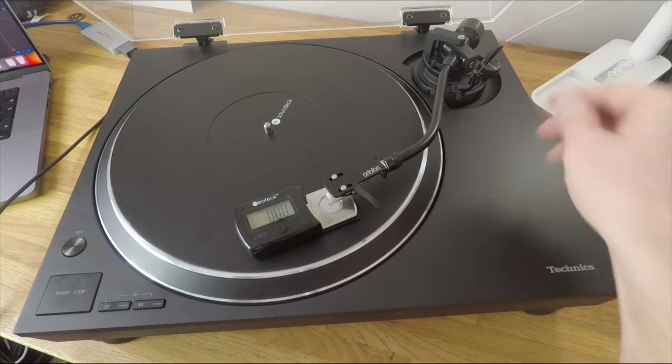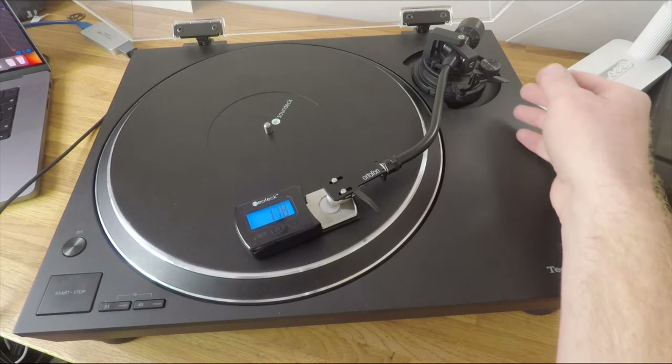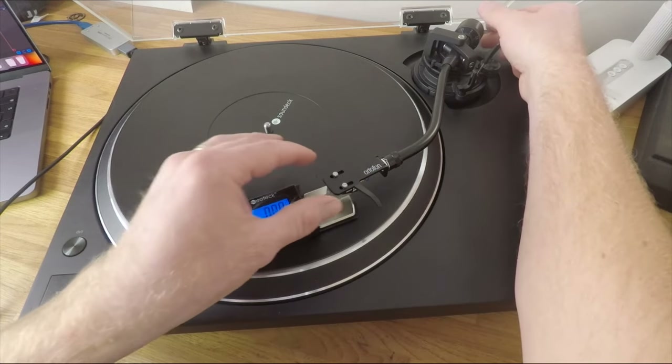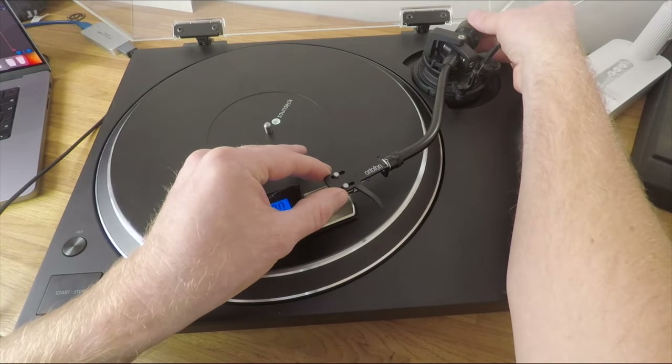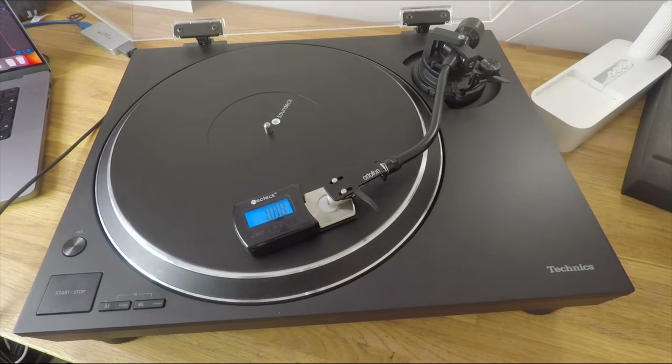While this entire process is pretty good for getting you quite close, I like to make sure the tracking force is actually what it's set to. You can use a tracking force gauge like this one to accurately measure the actual downward force. As you can see in this clip, I've got pretty close at 1.78 or 1.79 grams, but with a little extra tweaking I can get this to track at exactly 1.8 grams.